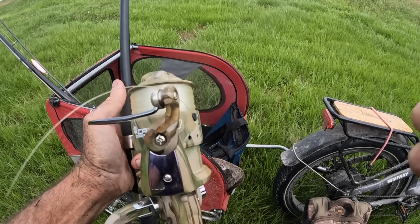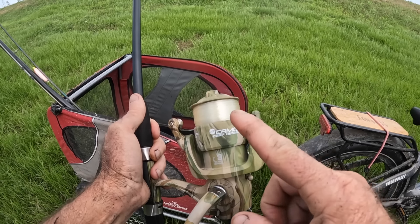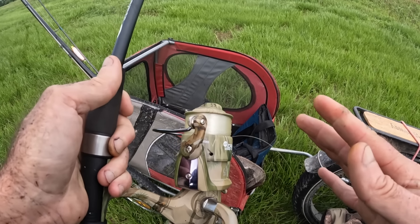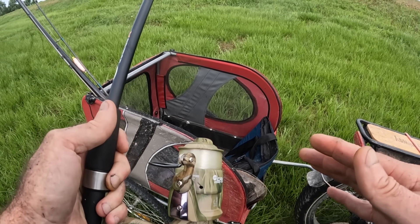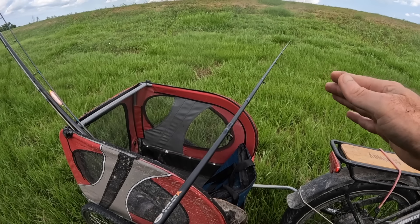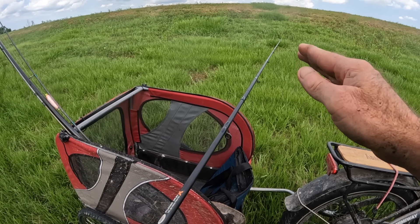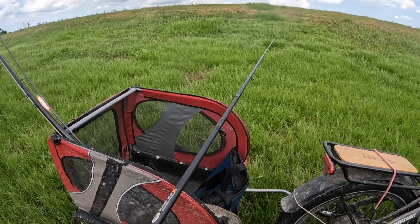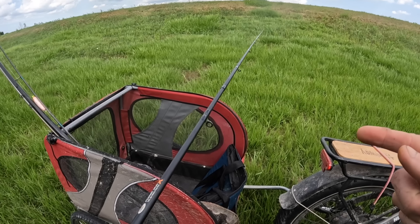We've got a sizable reel on here — 60 size — with 12-pound mono, and we have a bait runner. So if we get a sizable fish, we have the ability to let them run and play them out. Because obviously a bigger fish, maybe in that 10 to 20 pound range, is going to break this rod if you try to muscle it in fast. With this setup, you're going to have to play it in slowly. Lots of fun — I'm looking forward to it.